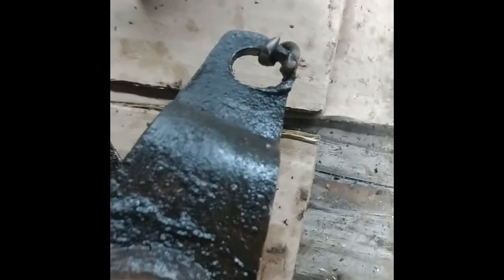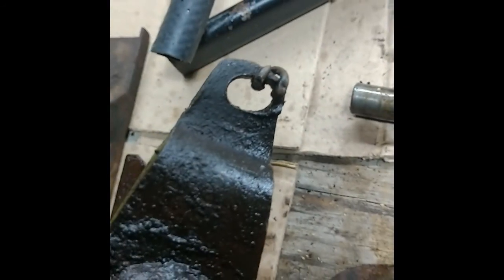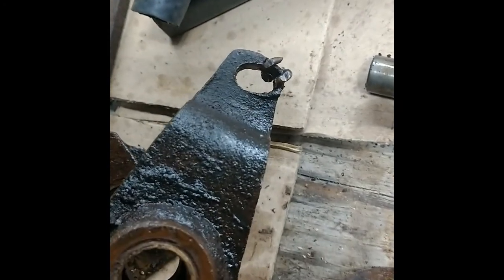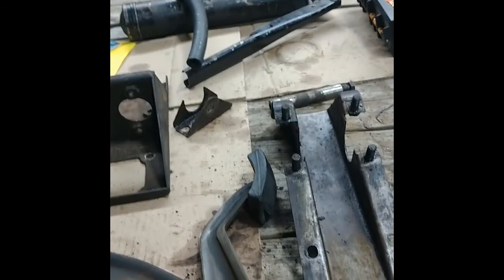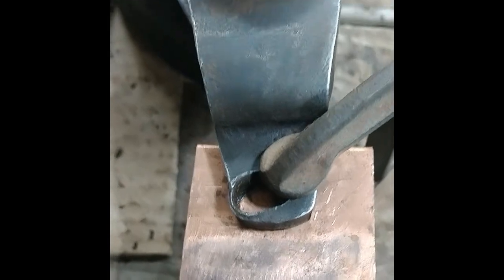This is the big problem — that hole is supposed to be round and it's almost worn all the way through. You can't buy pedals, so I'm trying to find a used one, but I'll probably have to weld that shut and drill it out. Somebody had put a wire and a bolt in there as a hacky fix, but I've got to do something better. I'm going to try to fill that with weld, though it'll be hard because it's so deep.